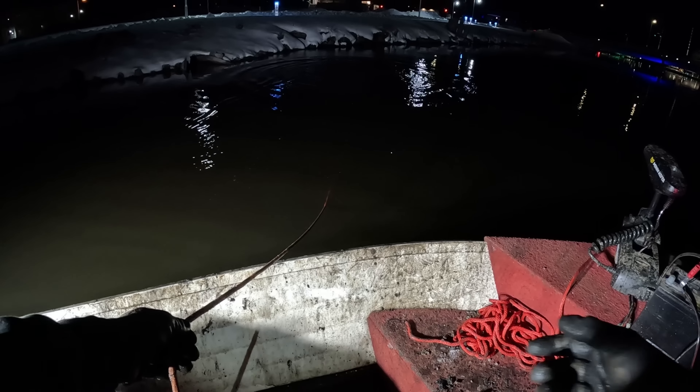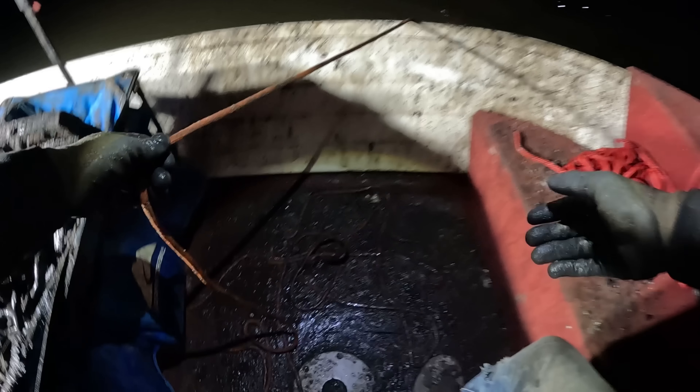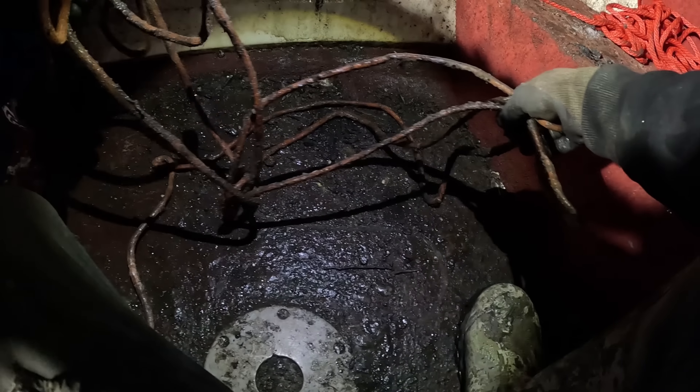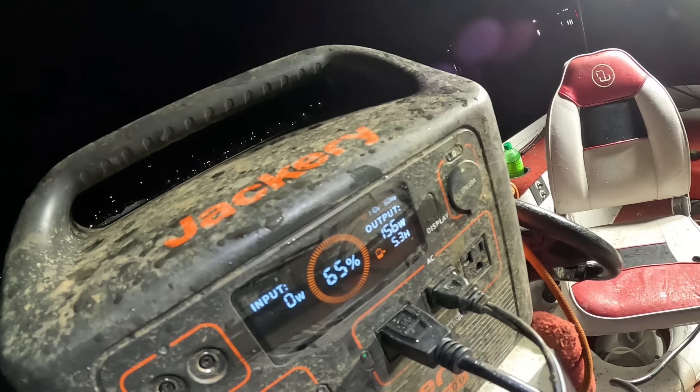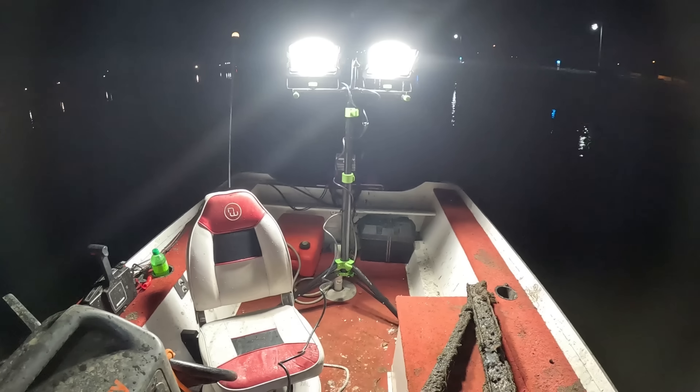Oh my gosh, you guys — look at this. I just went to throw, and I guess I've only been throwing out so much rope every throw. The whole rope is literally iced to the bottom of the boat. If you don't think it's cold out here, think again — it is absolutely freezing. How much power do we got left? 65%? Not bad, man. I got both lights on and also have the battery pack plugged in charging my battery the whole time. We got a slick little setup here.